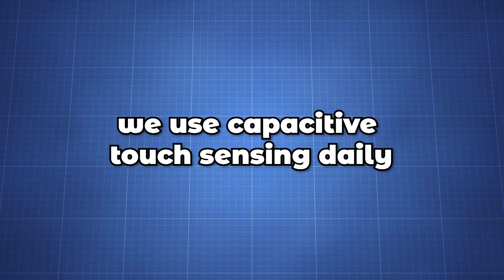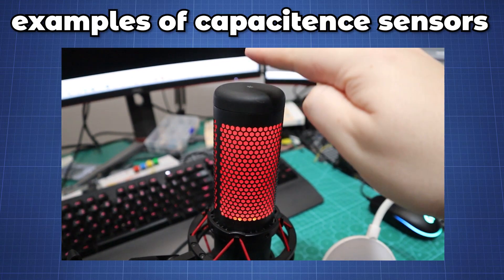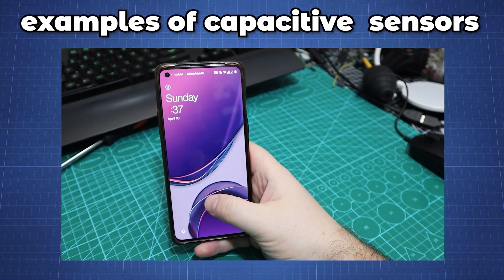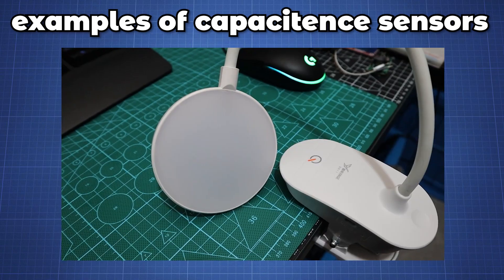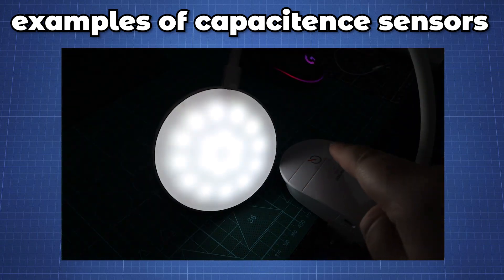We use capacitive touch sensing daily with different electronic devices. Here are a few examples of capacitive switches: this microphone on and off, a modern phone finger scanner, and this LED lamp. And there are so many more other appliances.